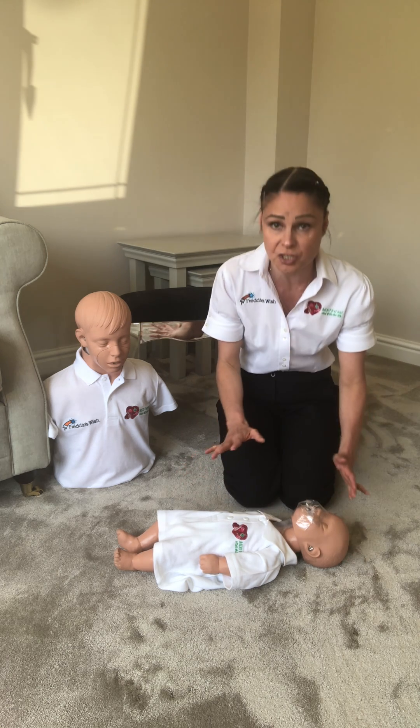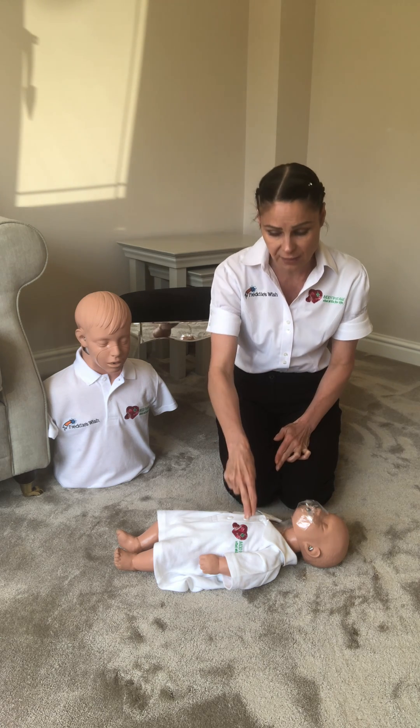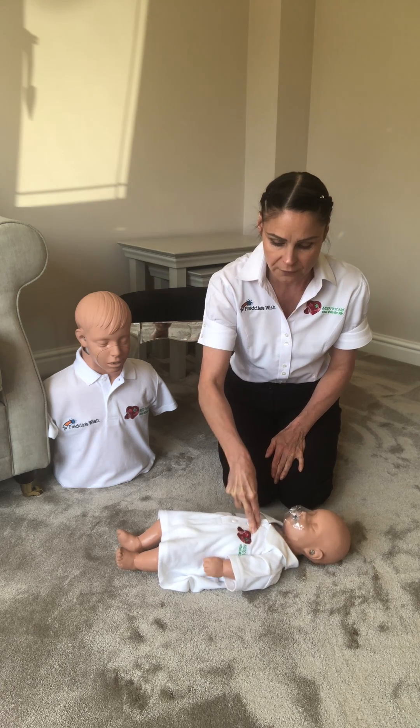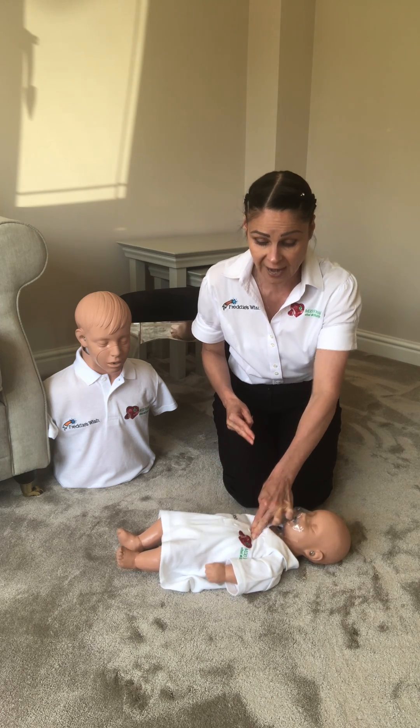If there's no change in condition, we then do 30 compressions — two fingers in the centre of the chest — at the same rate as before, which is approximately two a second: one, two, three, four, five, six, seven, eight. If our fingers get tired, we can swap to the other hand.